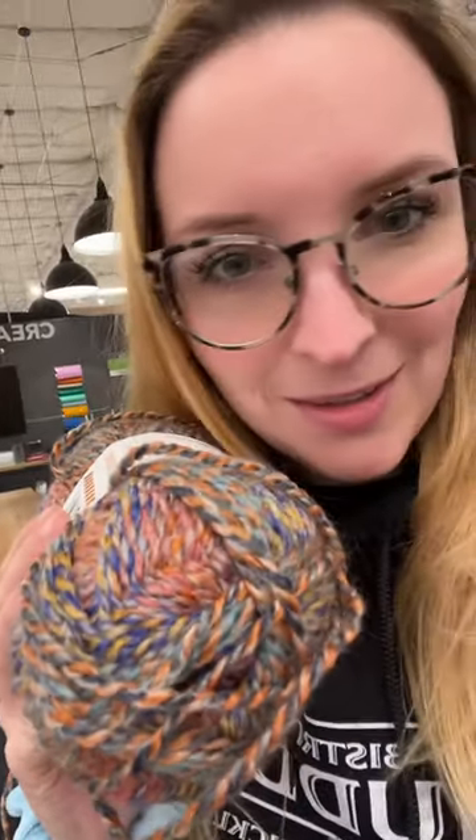Look at all of the colors in this one. I can't get over this — this is just gorgeous. Unfortunately, I think that's it. Every time I find it, there's really only a few skeins because it's always sold out. They're so, so pretty.